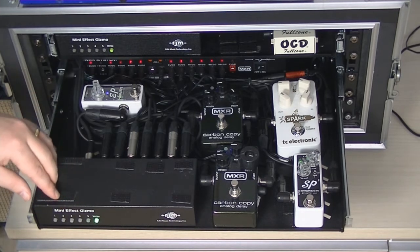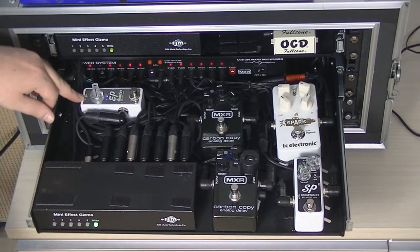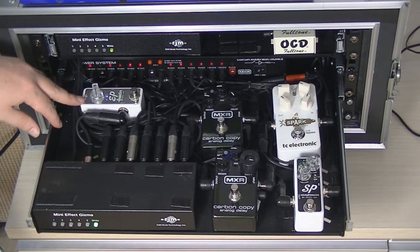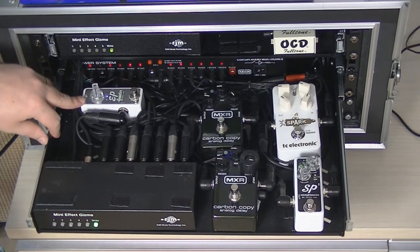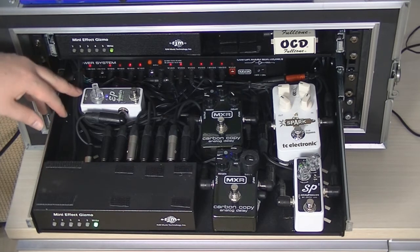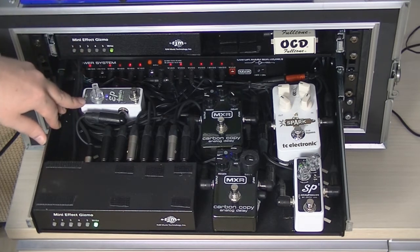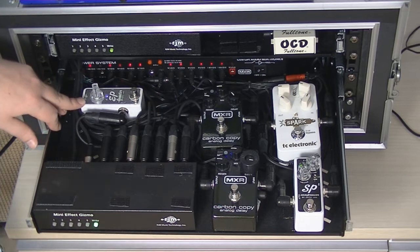Loop two is the magic weapon of the whole rig — an Exotic EP Booster, set at about 8:30. You can run it on 18 volts but this particular one went a bit awry with that, so I'm running it on 9 volts now, which works fine. It just adds a sort of magic sparkle to the sound.